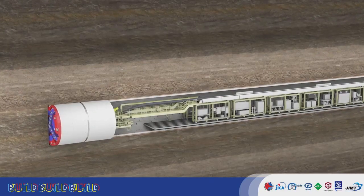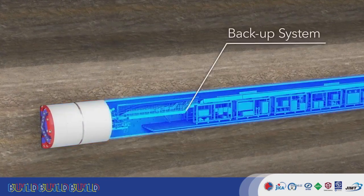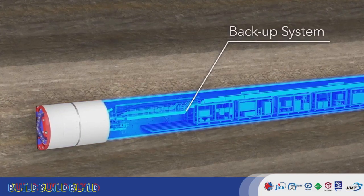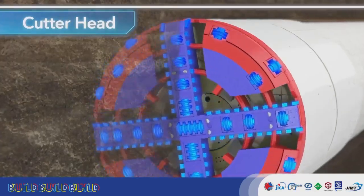TBMs, such as EPB machines, are composed of a shield body, which performs tunnel excavation, and a backup system, which carries the equipment necessary for this excavation. The cutter head rotates, excavating the soil in front of the TBM.